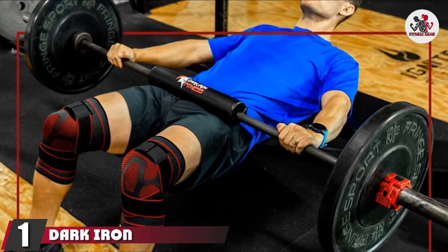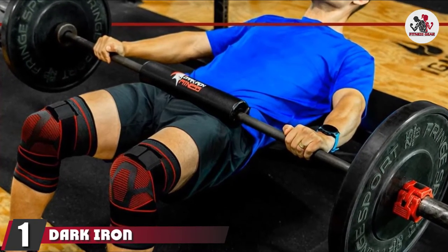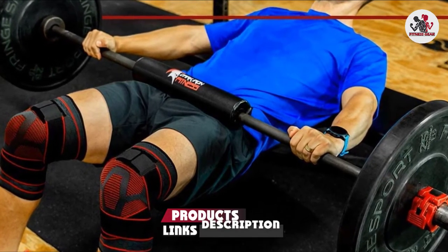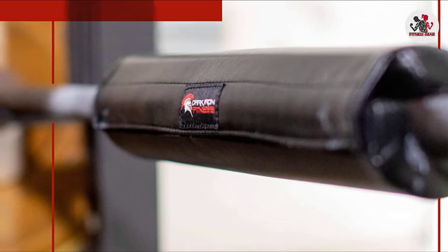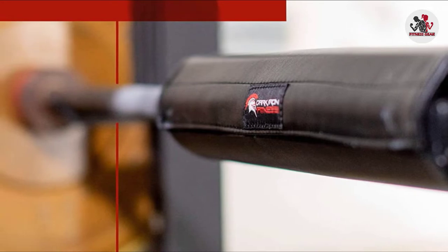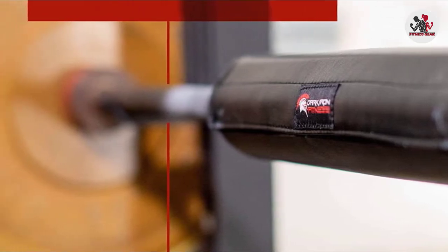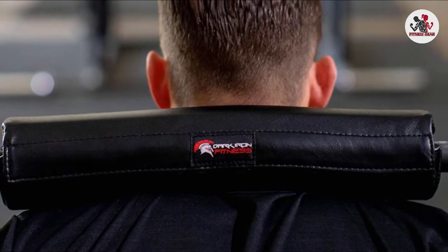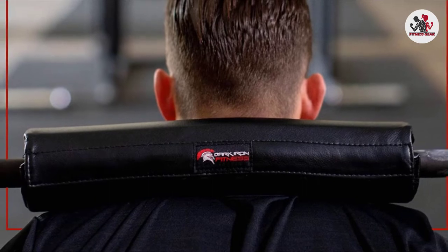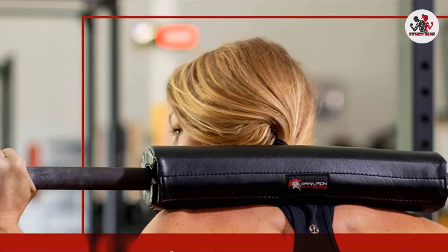At the first position of our list, we have the Dark Iron Fitness 17-inch Extra Thick Barbell Pad. Dark Iron Fitness is one of the best sports accessories and equipment manufacturers out there, and their barbell pad is one of the overall best on the market because it combines reliable materials and solid features while staying cost-efficient. It uses premium quality foam with 3-4 inches of thickness, making the pad quite reliable and resistant to bending. The overall thickness is 17 inches, which is good enough for hip thrust.